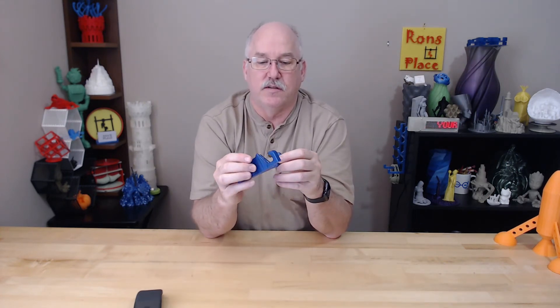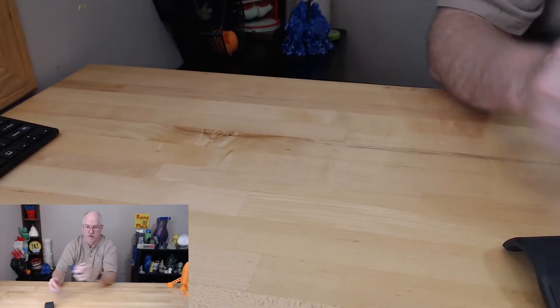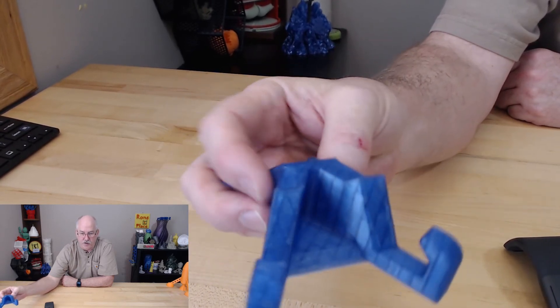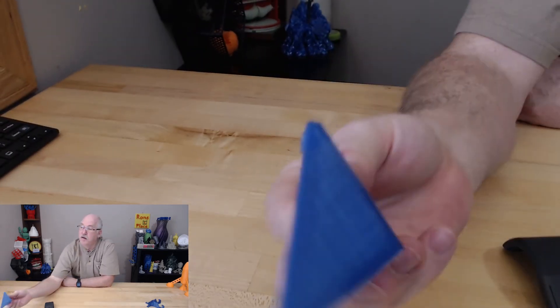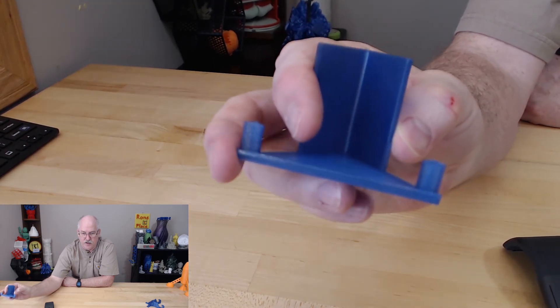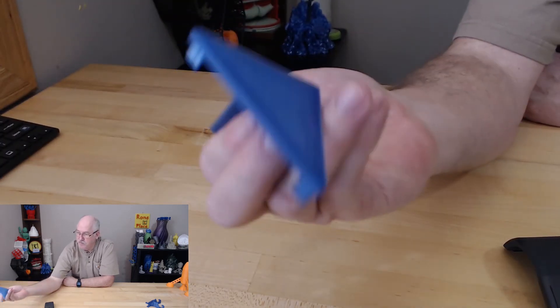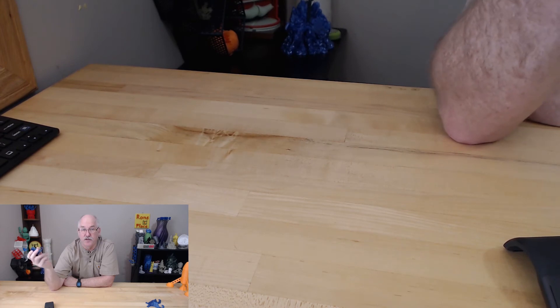Problem, solution. This was all printed in Maker Geek translucent crystal blue PLA — printed really, really nice, no stringing. It's pretty much dialed in at this point. My version of it is again very basic, just a little extrude, and the only difference between this one and the other is I added a little slot in it. This is printed on a Prusa i3 MK3 using Maker Geek's Maker Filament, so it prints at 235°C.